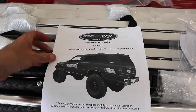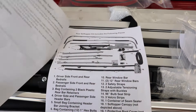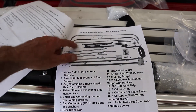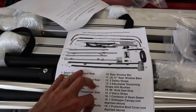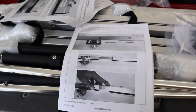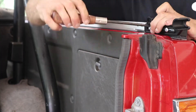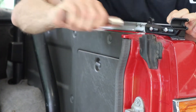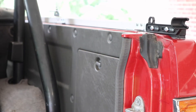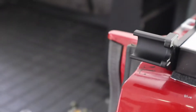Taking a look at the instructions here, we're going to start with step one and just go through this. Everything is labeled and numbered and we'll start on page one. We've got this metal piece just put together and sitting there, and we put these little plastic ends on.